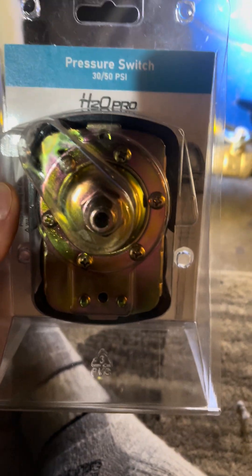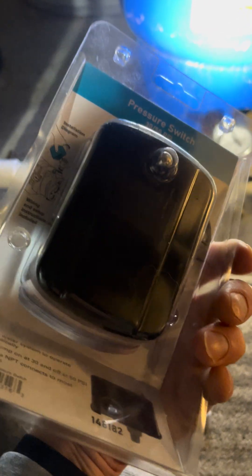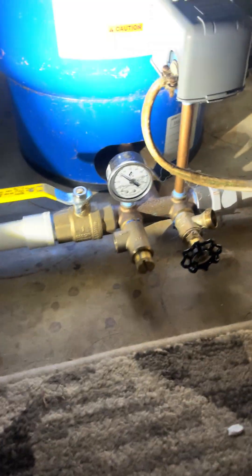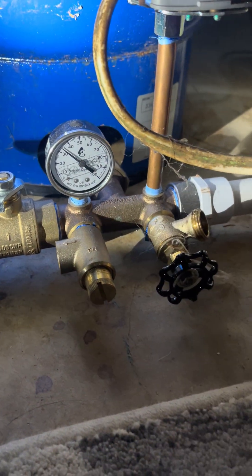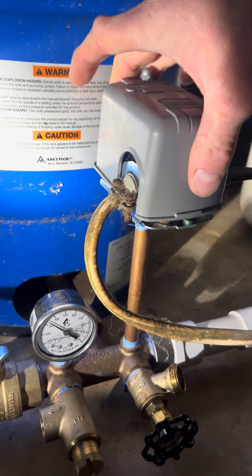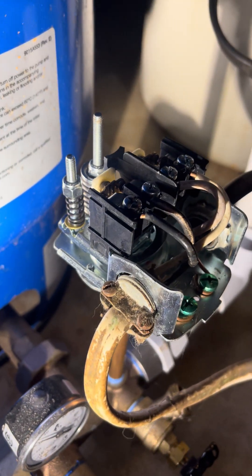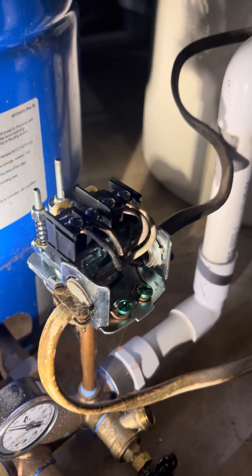I bought a new pressure switch — this is what you need, a 30-50 psi. It's already pre-set, so it kind of knows where 30 and 50 psi already is, so you could just install a new one. I did have this entire setup replaced because of a pinhole leak, so they already replaced it for me, but it appears it's just not strong enough. You can see it's nice stainless steel — not corroded or rusted — so this should be perfectly fine.